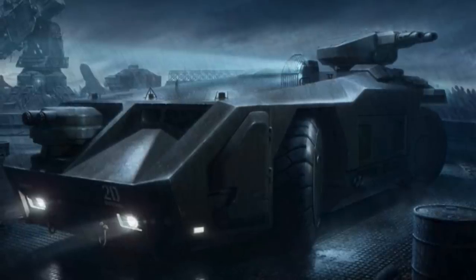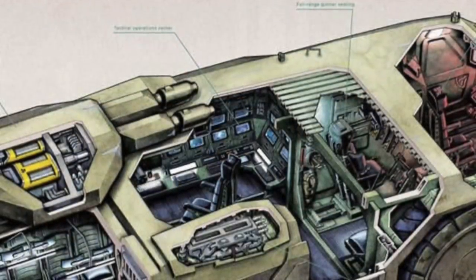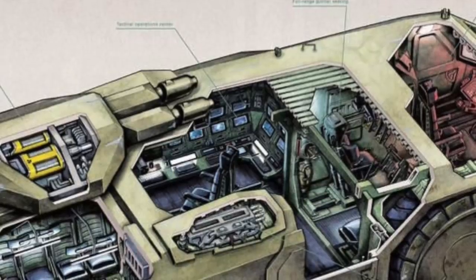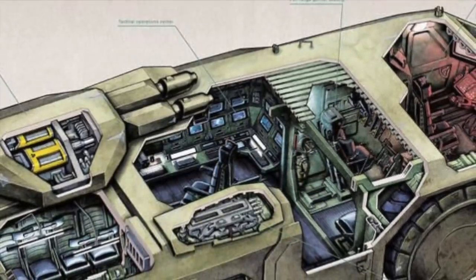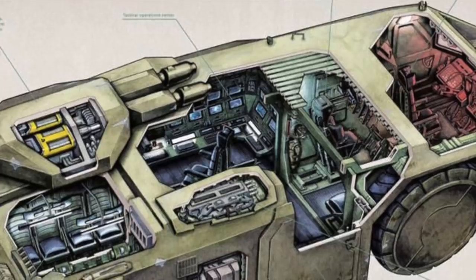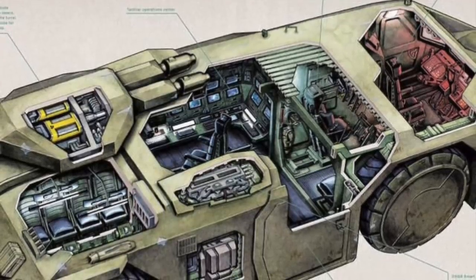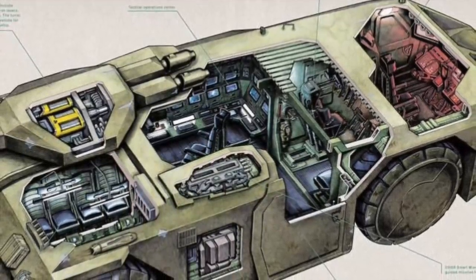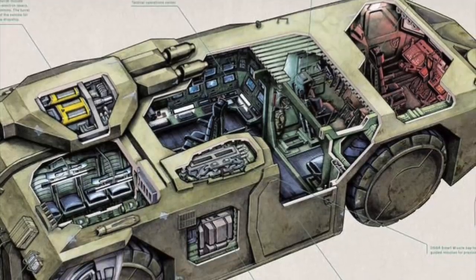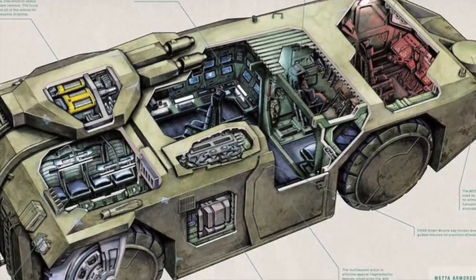The M577 Armored Personnel Carrier is a Light Armored Tactical Response Vehicle, or LATRV. The particular type seen on the Sulaco and in Aliens is the A3 variant. It is owned by the United Americas Allied Command, or UAAC. It has a 2-plus-12 crew and an Arco Continental R-370 gas turbine with an output of 286 kilowatts. It also has supplemental power to direct-drive in-wheel motors.